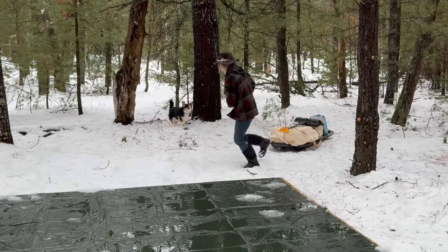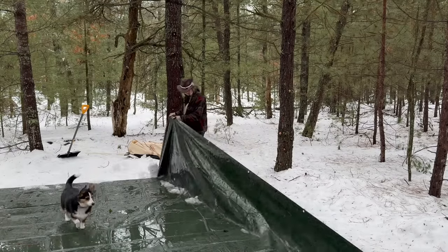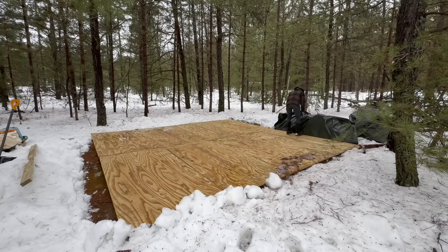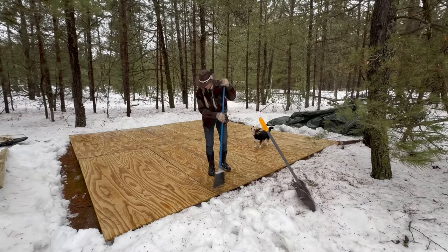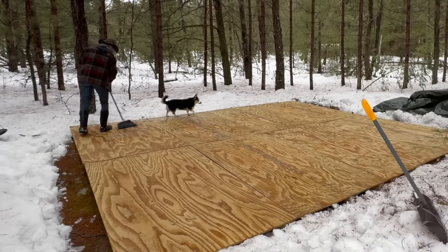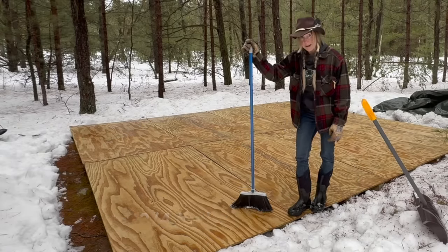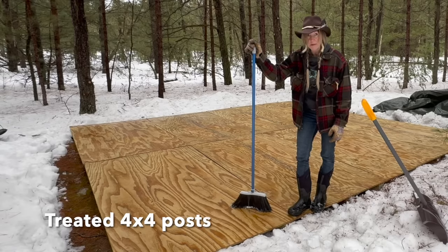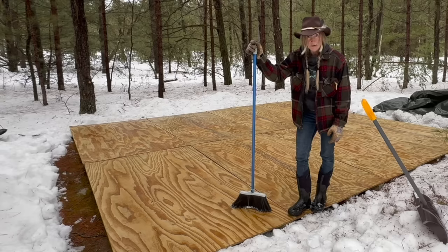Luckily by the time I needed to get the tent in, it had snowed enough that I could bring it in with a sled. I had temporarily covered my platform with this large tarp to try to keep the wood dry until I could get an opportunity to put the tent up. This is just treated 4x8 sheets of plywood on 4x4 posts, three underneath each piece of plywood, and they're just kind of laid down on the ground.